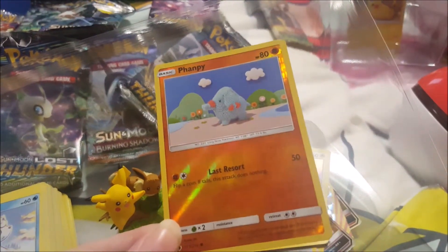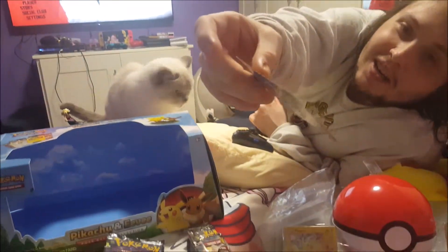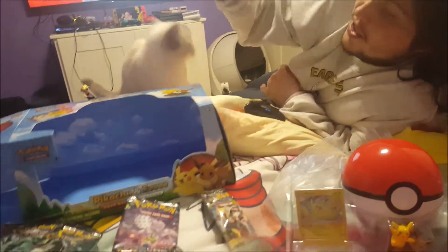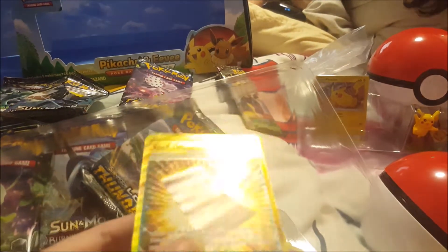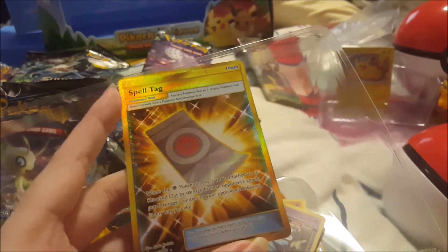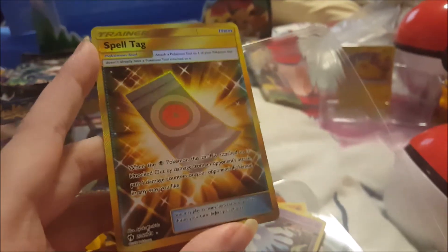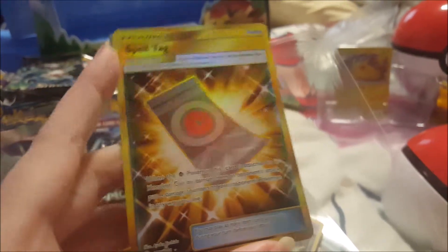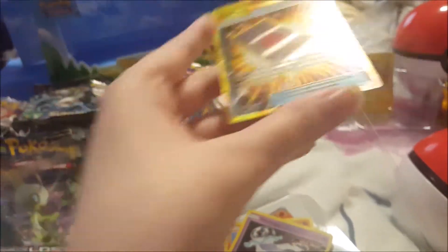This one's like a woolly angel — not sure if it's any good. And here's a Spell Tag — I know it looks really shiny but I'm not sure if it's rare. It's one of those holo cards I think. If you guys watching this, let me know if this is really good or not, but it looks nice and shiny.